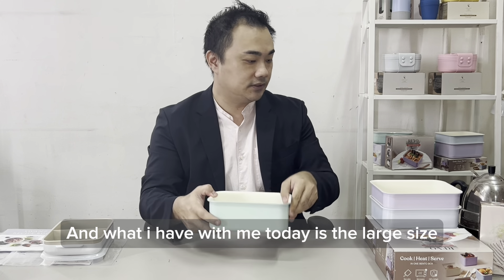What I have today is I'm going to shoot a very simple unbox video showing how to use the Rebel Bento. What I have with me today is the large size, the medium size, and also the small size.